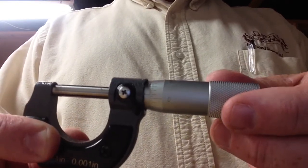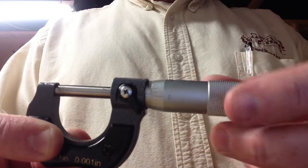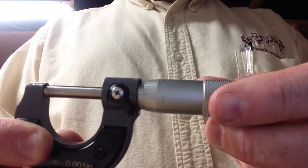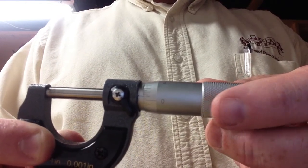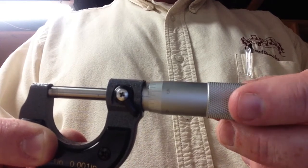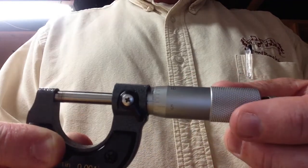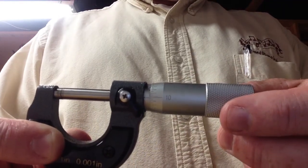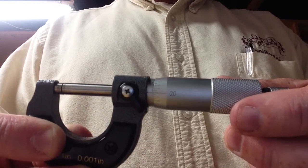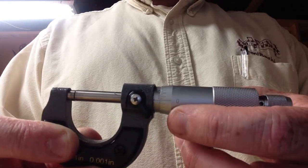Now as we turn it, the smallest lines are actually a half of a thousandths of an inch. If we go a little bit further to the next largest line, that's going to be one thousandths of an inch. If we keep going up, that's two thousandths of an inch, three thousandths of an inch, all the way up to a longer line which indicates five thousandths of an inch. If we keep going up another five, there we've got ten thousandths of an inch, fifteen thousandths, twenty thousandths, and here it shows back to zero but we're actually at twenty-five thousandths of an inch.